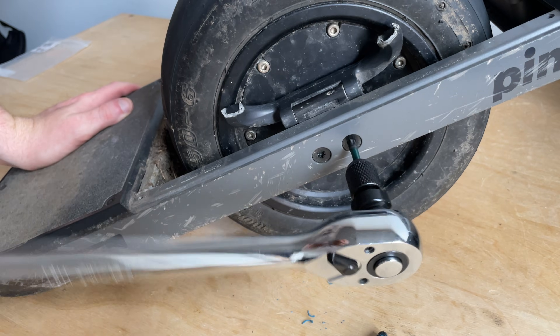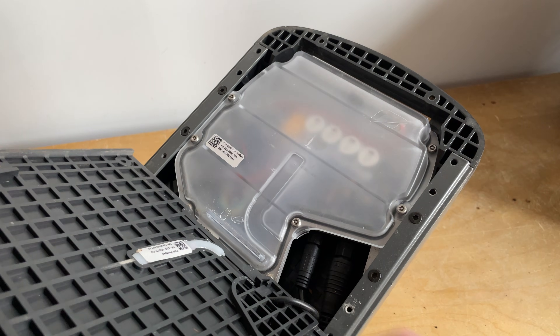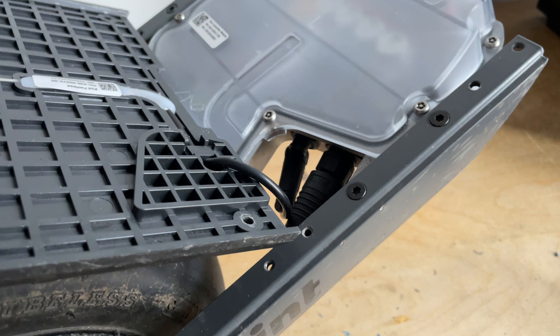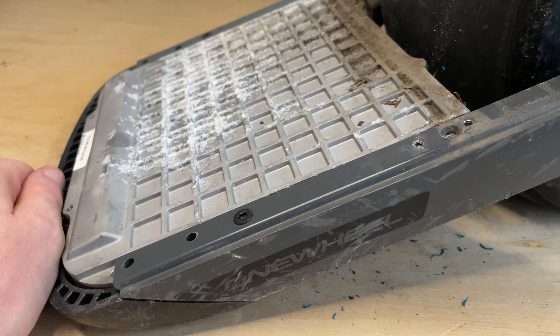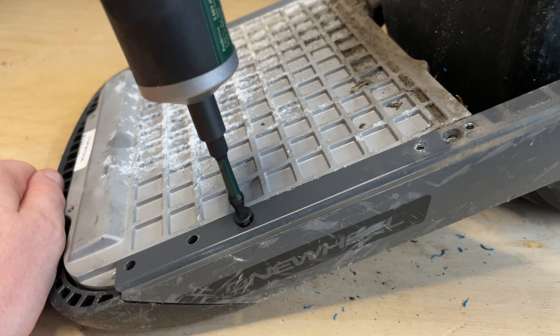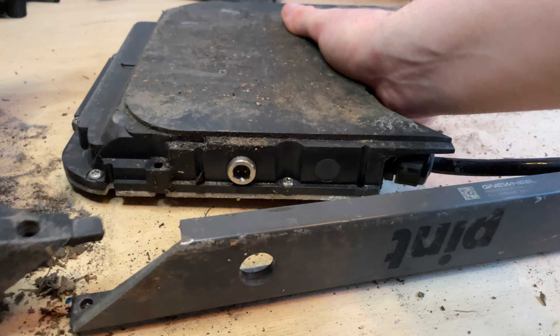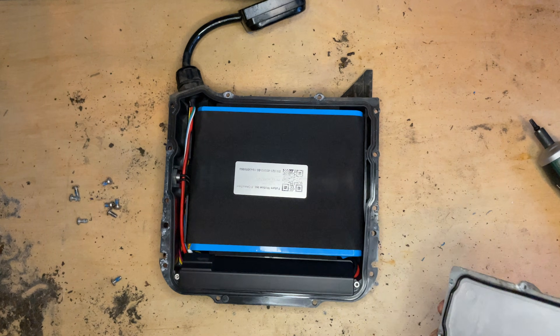First we need to see what we're dealing with, so let's take it apart. The fender comes off simple enough, that's the footpad off. First I think we deal with the battery — that should be just in this box. If I can get it out... and as we take the lid off, there's the battery.